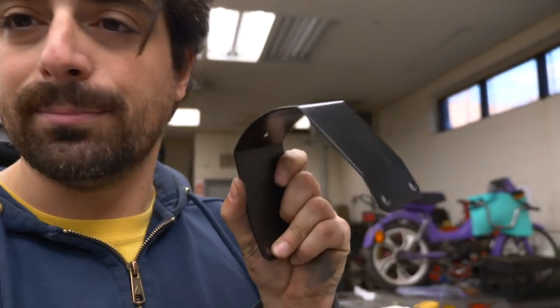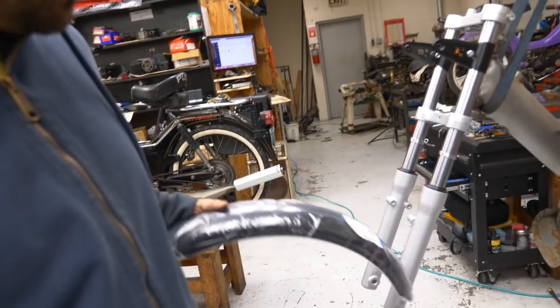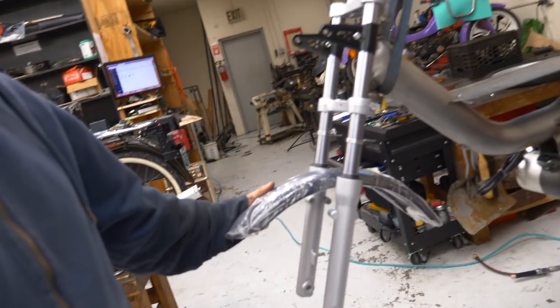I figured I might as well do the front fender mount first, because once I put the front wheel on it's going to be harder to do. That front brace is right from the Tomos, and then I have a fender — pretty close.